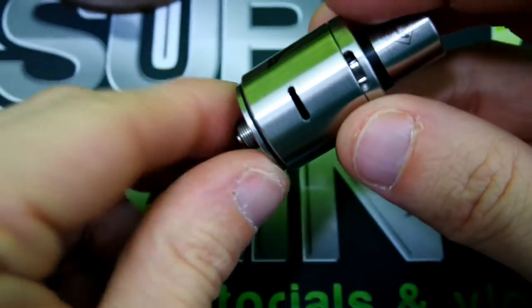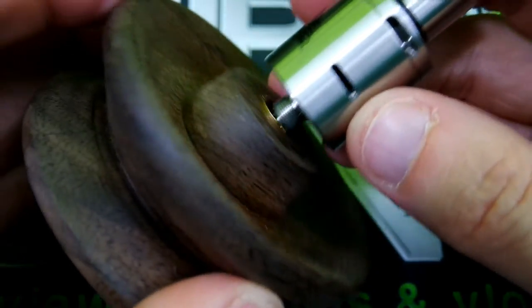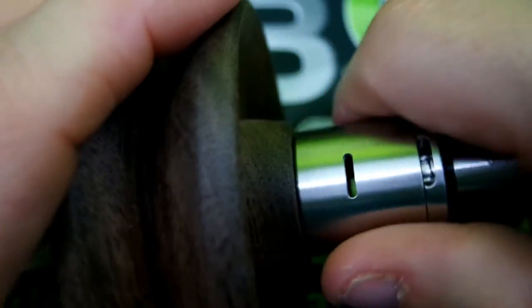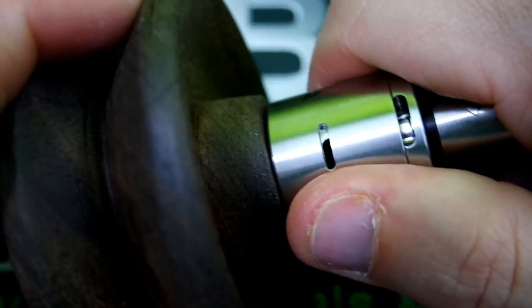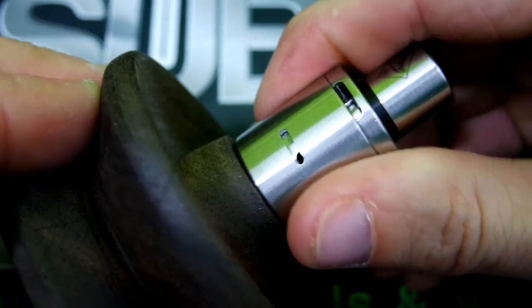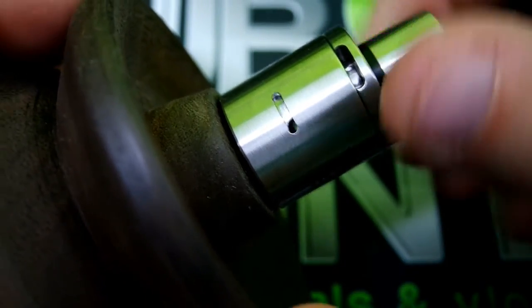Here's a comparison — this is my Dot Mod drip tip, my favorite tip by the way. Pretty nice bore, and the Tugboat tip is longer than the Petri Dot Mod drip tip. That about covers it. As you can see, that little slot right there is what opens your airflow. As you rotate it, that will adjust your airflow — halfway on both sides.